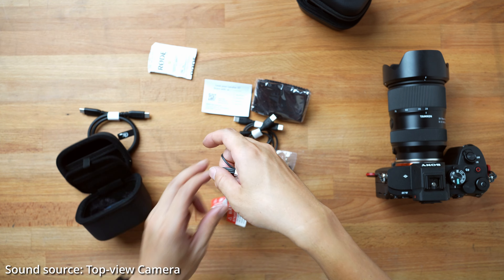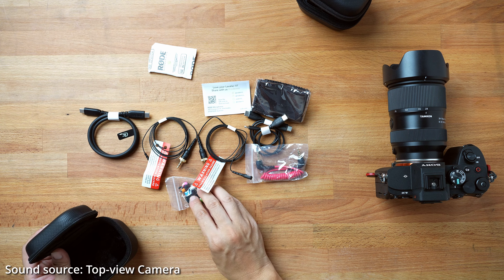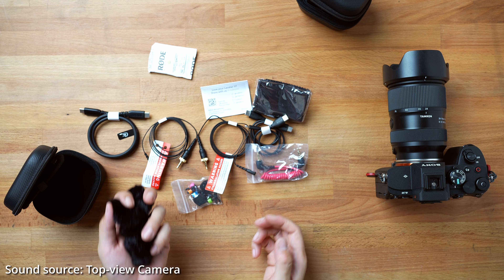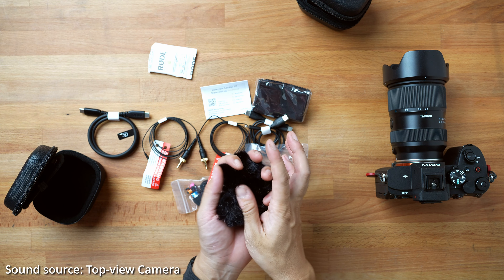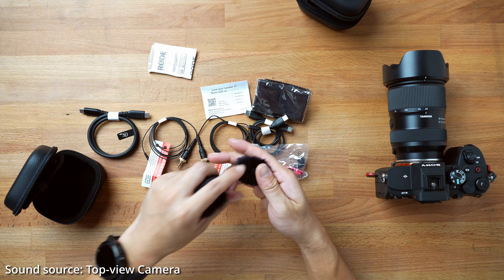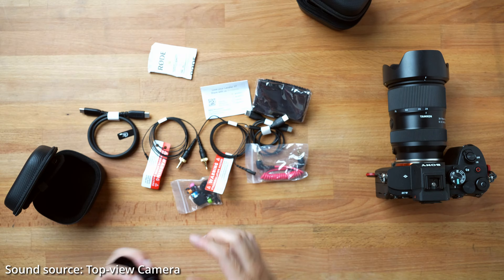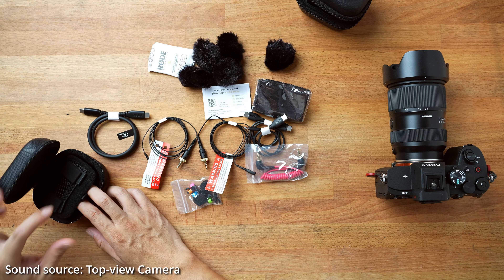Two lavalier mics — those lav mics are not cheap, and Rode lav mics are usually very, very high quality. Look at those cute dead cats — five dead cats included. Wow. So pretty much every mic on here is going to get a dead cat if you choose to reduce wind noise when working outside. We're definitely going to test this when my GoPro 12 arrives — hooking up the dead cat onto the mic, going outside for some bike rides, comparing the quality of the built-in mic from the GoPro with the wireless lavalier mic. Those are all going to be in the later section of this video.